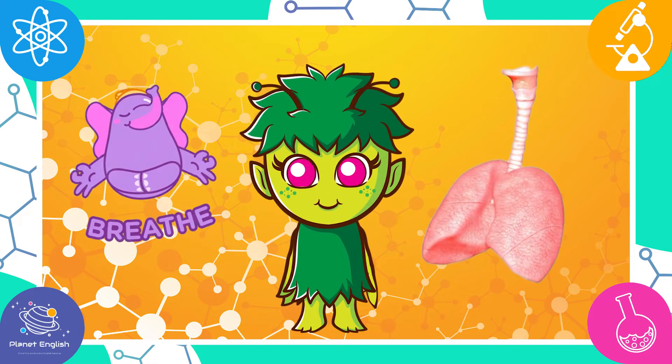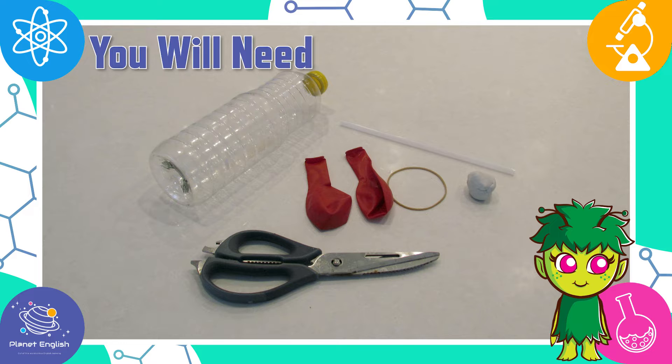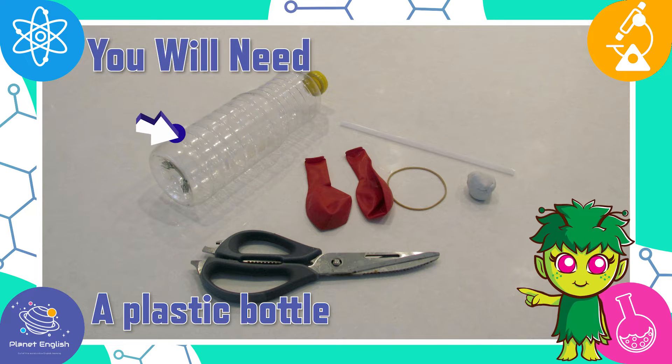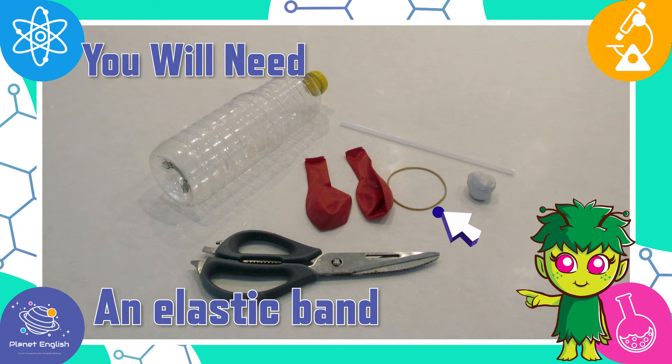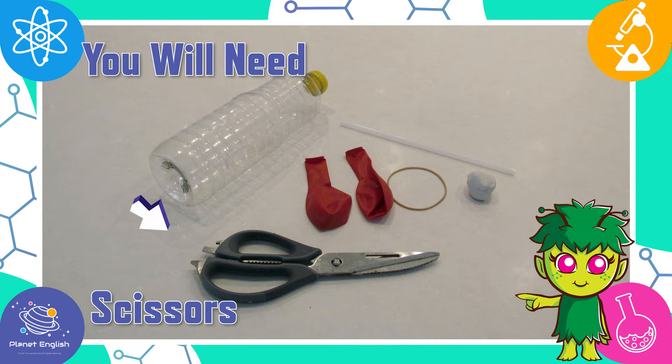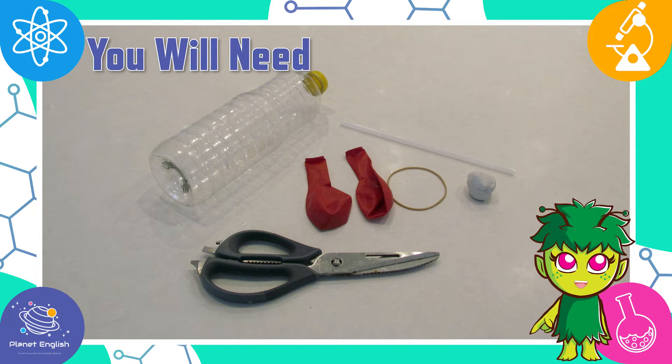First, let's take a look at what you will need: a plastic bottle, a straw, an elastic band, scissors, two balloons, and play-doh. Let's get started!